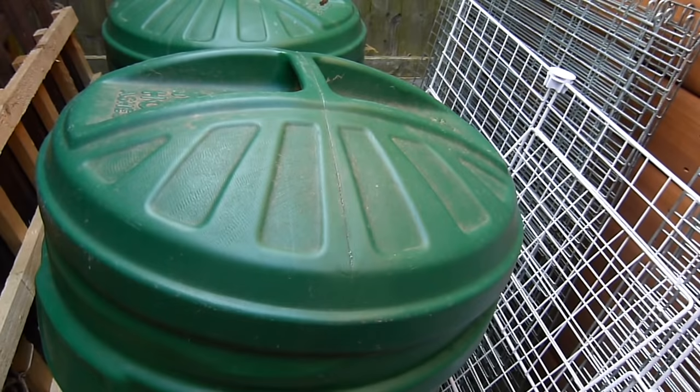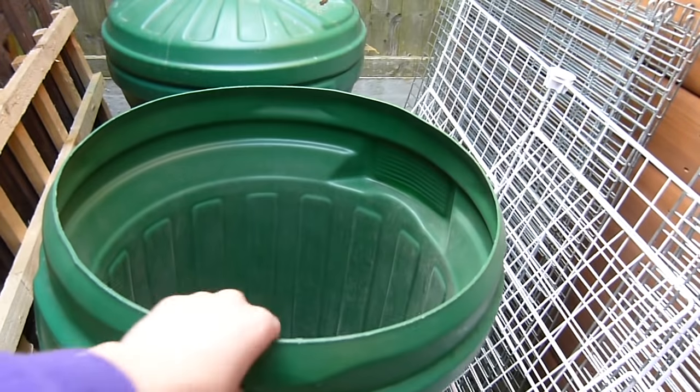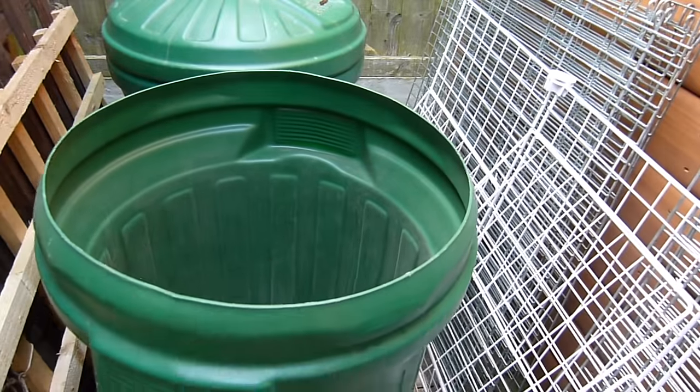Now I just dispose of all the mess — I put it in these green bins and then they go to the tip.